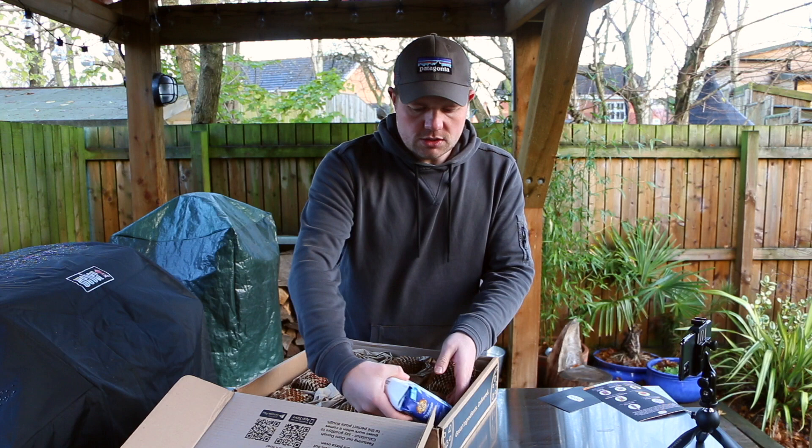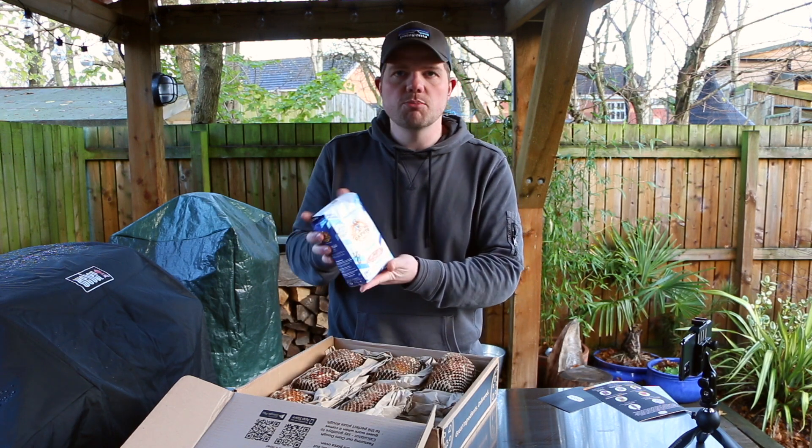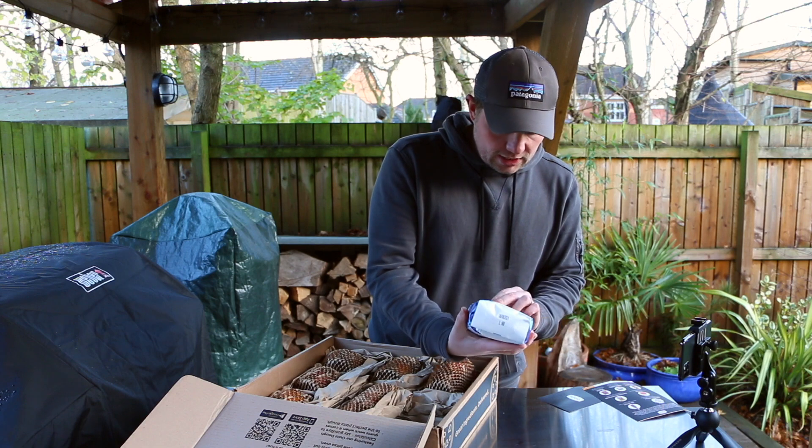The first thing we come to is some Caputo Blue — this is a proper pizza flour. I've used this stuff before and it's really, really good. It's a kilogram of it and I think it's fairly expensive.